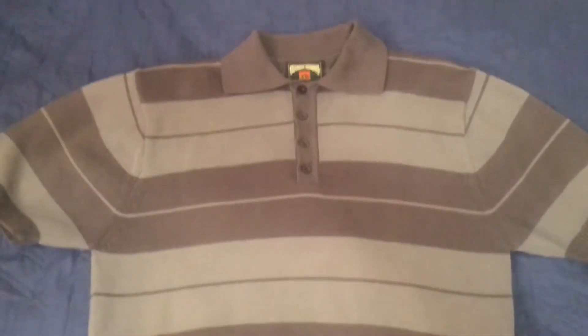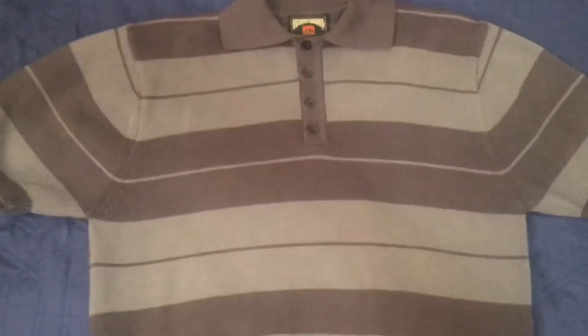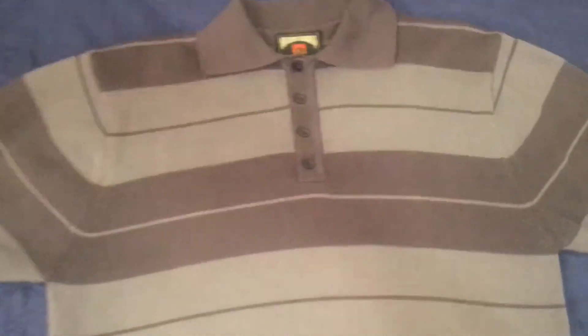Hey, what's up YouTube. Today we have a review on the new Charlie Brown. This is a gray and gray — or dark gray and light gray — and this is one of the new ones. I'm also going to be showing in this video some of the differences between the newer one and a little bit older one. I think this one's about two years old, so it still looks good.